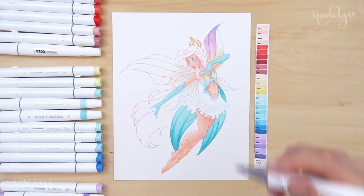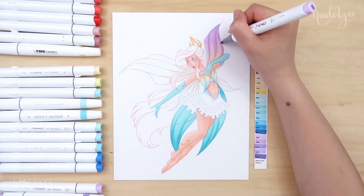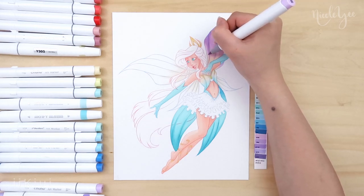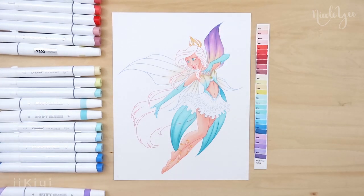I also wanted to make sure that yellow was evenly balanced throughout her whole design, so I have it in the crown at the top, at the base of her wings, on her top part, and then on the wraps around her feet. It helps give it a balance overall and it's not just focused in one area.